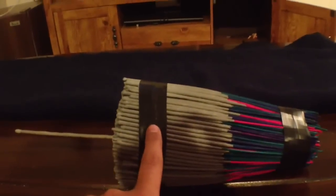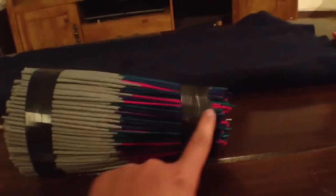After you have your fuse sticking out, you're going to wrap the top to keep it together first, and then you're going to wrap the bottom.